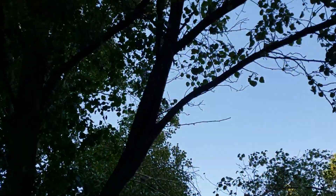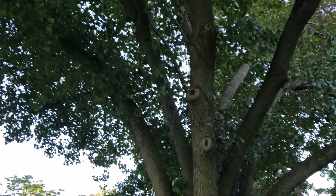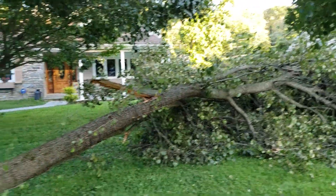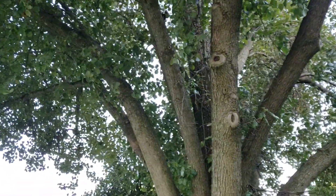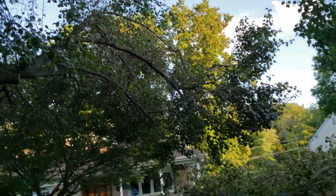That is a pretty big limb leaving a big hole over here. The tree will survive, but that certainly could have been prevented. If you were trying to cable this thing up by the book, you'd have to use steel cable, Cobra, or something, and put in a bunch of different cables.